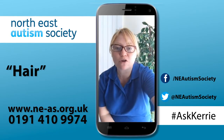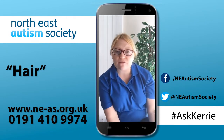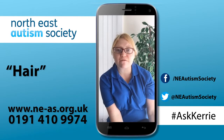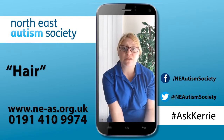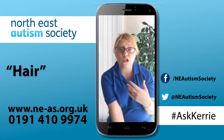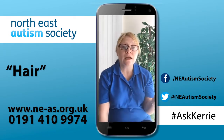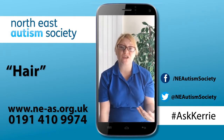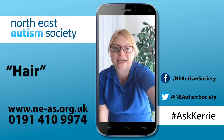One viewer mentions they keep their son's hair very short and he prefers not having to brush it at all. Absolutely — with daily tasks it's really about choosing your battles as parents. If keeping the hair short works for your family, then do it. It alleviates some of that stress for your child.